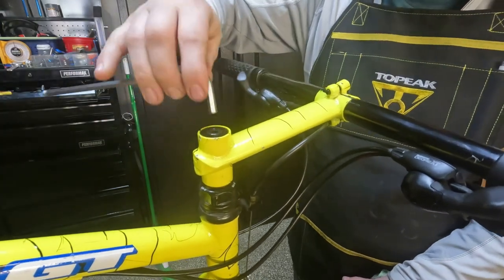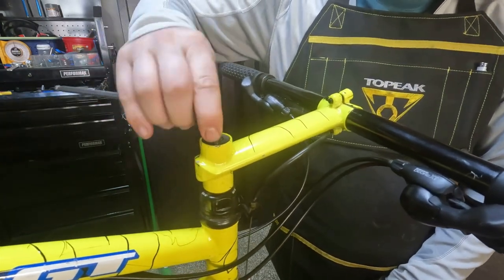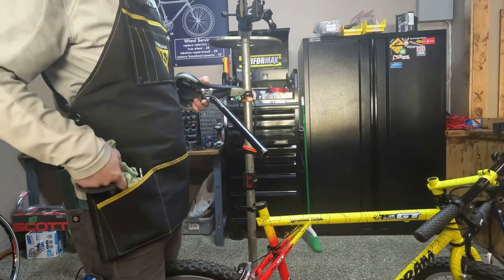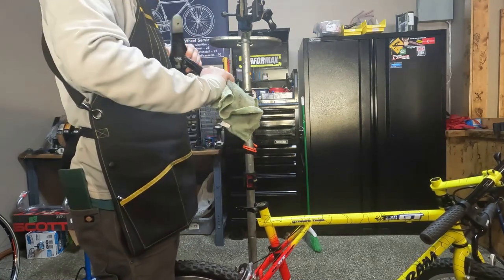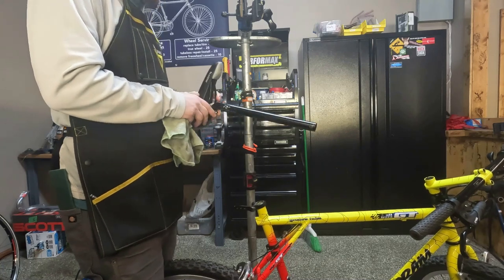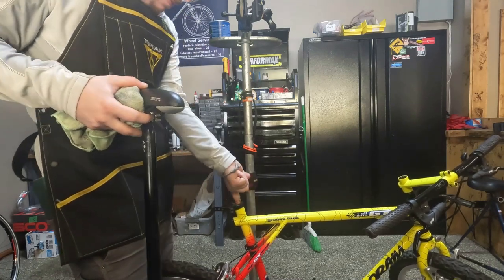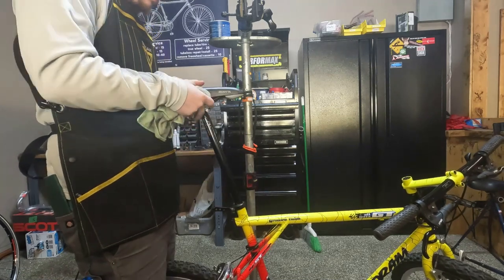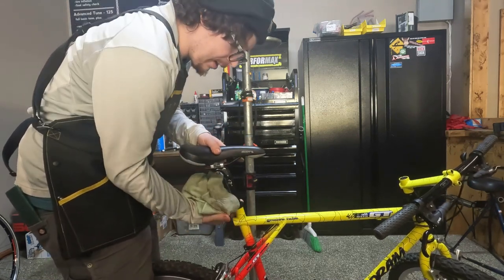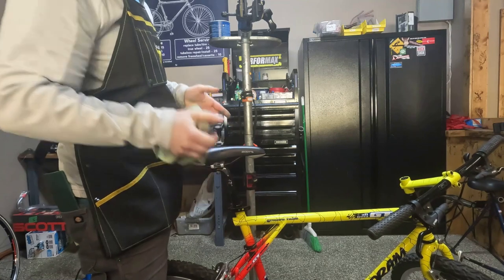I don't believe any other brands did that system - I think it was just a GT thing, but I could be mistaken. We just need to grease the seat post. Pull that out - came out nice and easy. Wipe off the old grease. It's 26.4 - I knew they ran small but couldn't remember the size. Just like the quill stem we apply a nice amount of grease, put it back down to a nice height, and there we go. The seat post is greased.